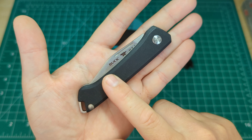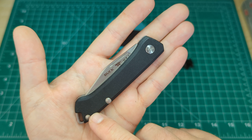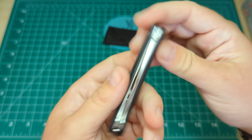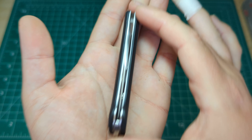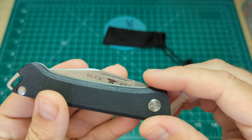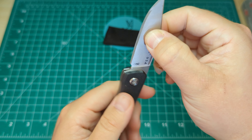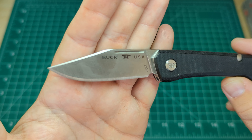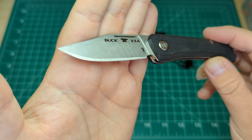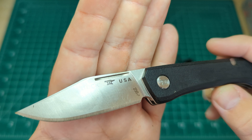I had my eye on the 2022 model — that was in S90V — but it was a little out of my price range, so this one is in 154CM, which made it more affordable. Let's have a look at the centering in the box — yeah, dead down the center, no worries with that at all. Seems to be a long pull to open... oh, nice snap!